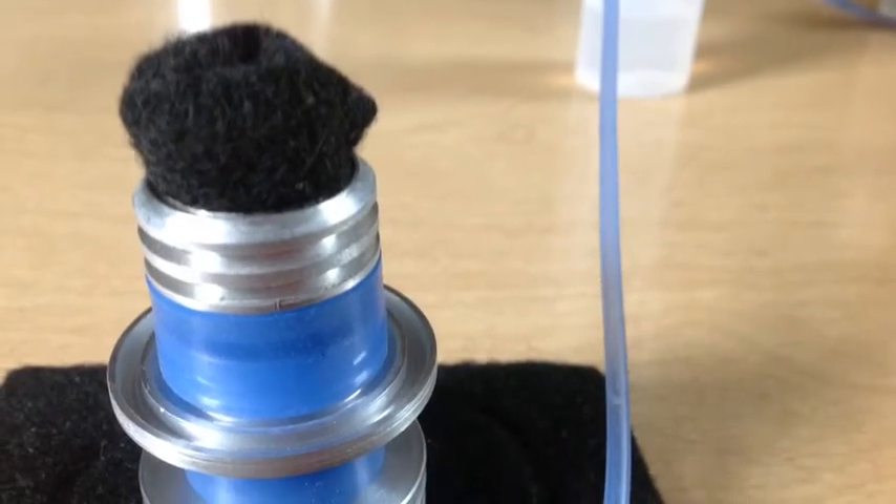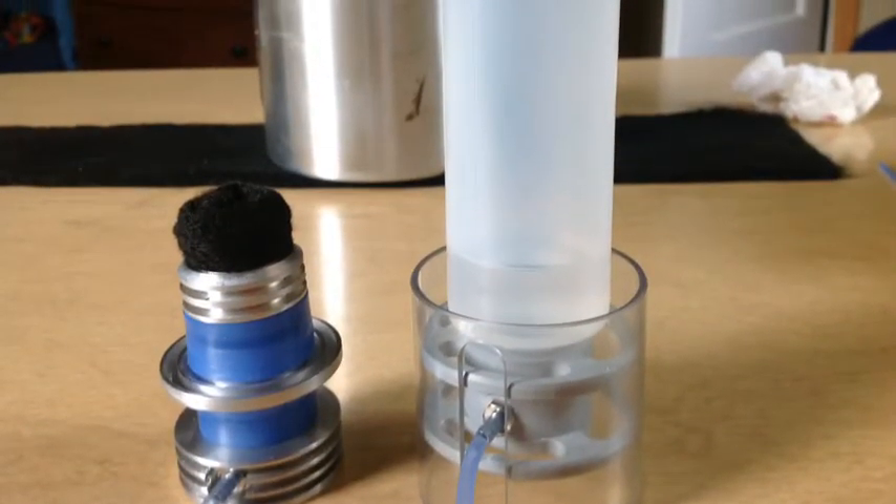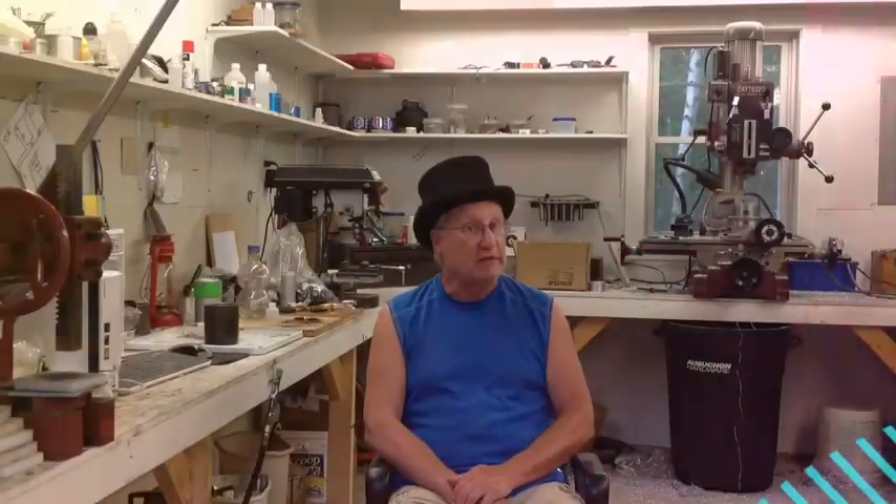I spent some time upstairs in the studio working on a prototype and then testing it for probably a couple hours, just to see if it was going to overheat — and it did. I've got a fairly exotic design there. I don't plan on making this and selling it; this is just a design to see how radical and crazy a design I can make for myself and see if I can learn something in the process.